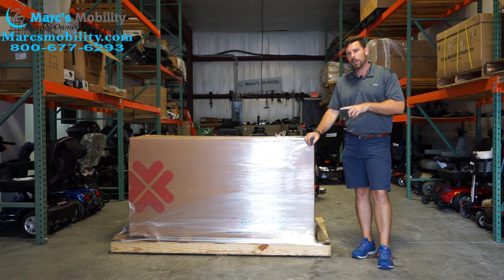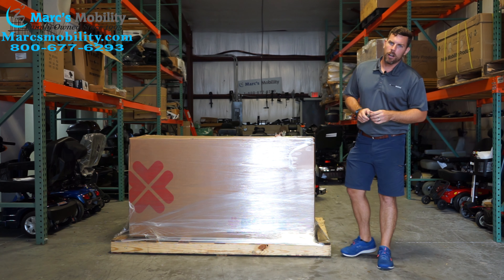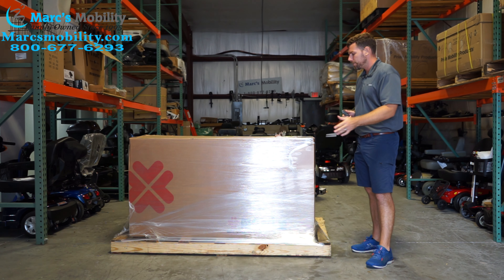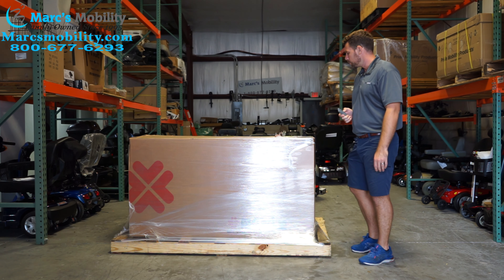This video is going to show you how to unbox a Merits Silverado Extreme 941L. That is the larger version of the two Silverado scooters. The 941A is going to be discontinued and this is going to be the only Silverado they will have starting in 2022.